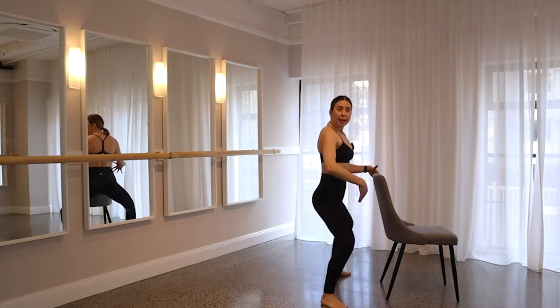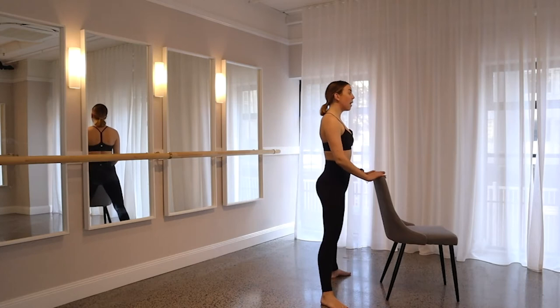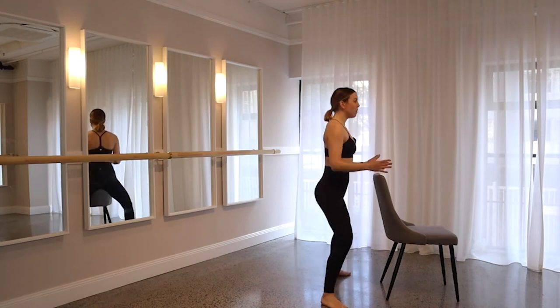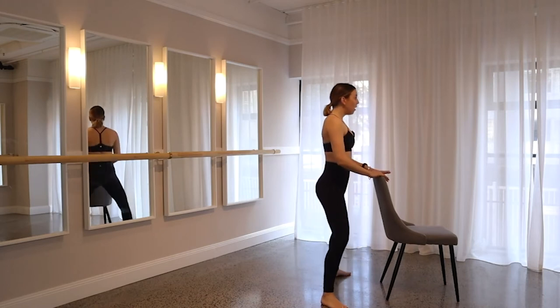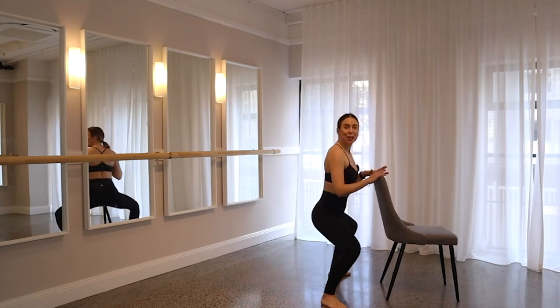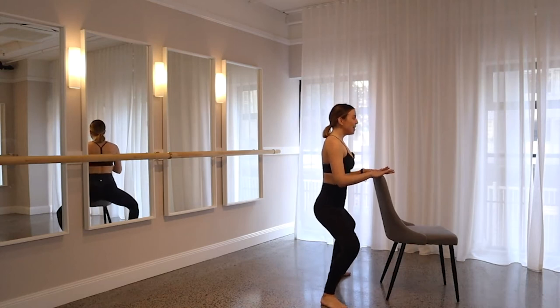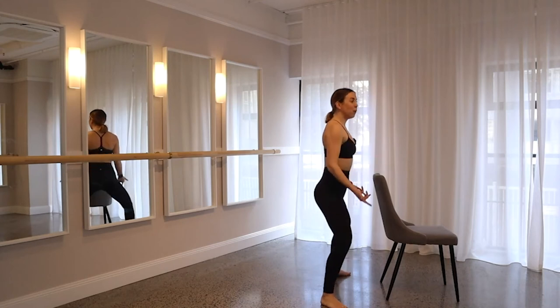You should be spiraling your inner thighs back behind you — try and get those knees back behind you, really activating those inner thigh muscles and outer glutes. Really press those heels in towards the floor every time you want to lift up. Let's go for another five, four, three, keep squeezing, two. On one, drop it all the way down — give me eight pulses: eight, seven, six, five, keep that core switched on, four, three, two, one. Stand all the way up.